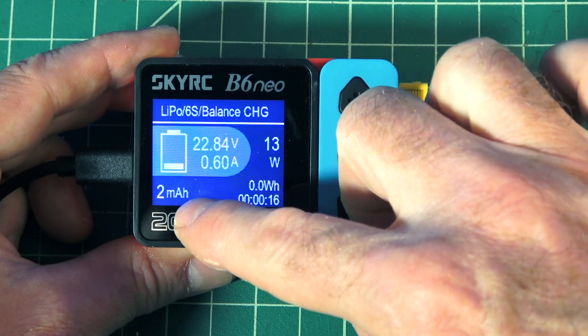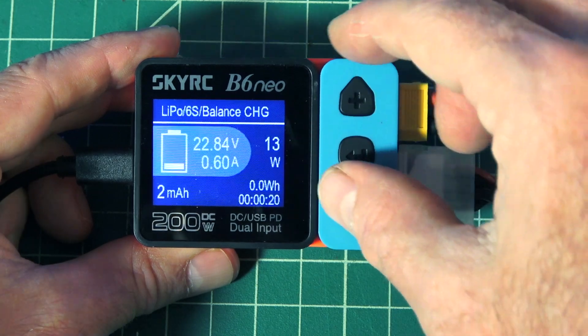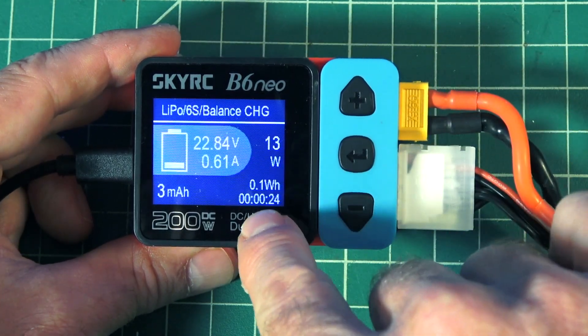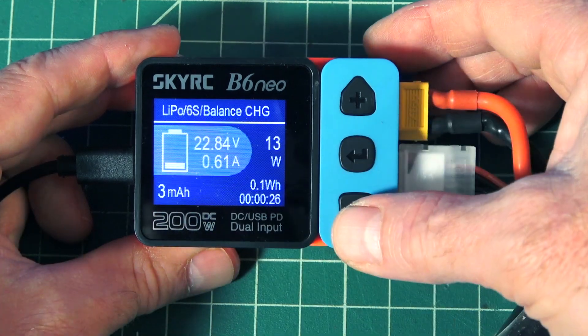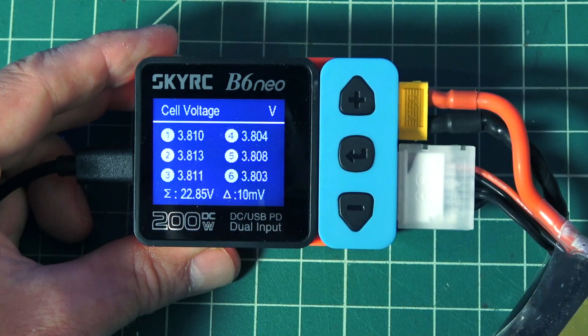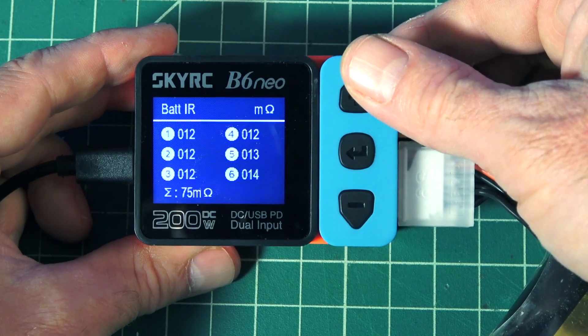We have 1 milliamp put into the battery so far. This also shows you the current amps, the current voltage, how much watts we're using, the watt-hour, and the time elapsed. If we go up here, it will show us a little more information on current cell voltage and balancing up to our 6-cell setup. Battery IR is shown as well.